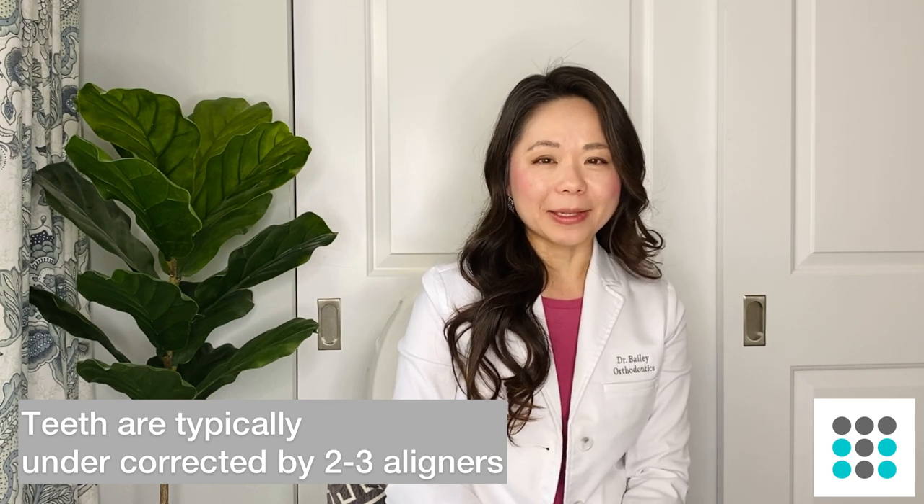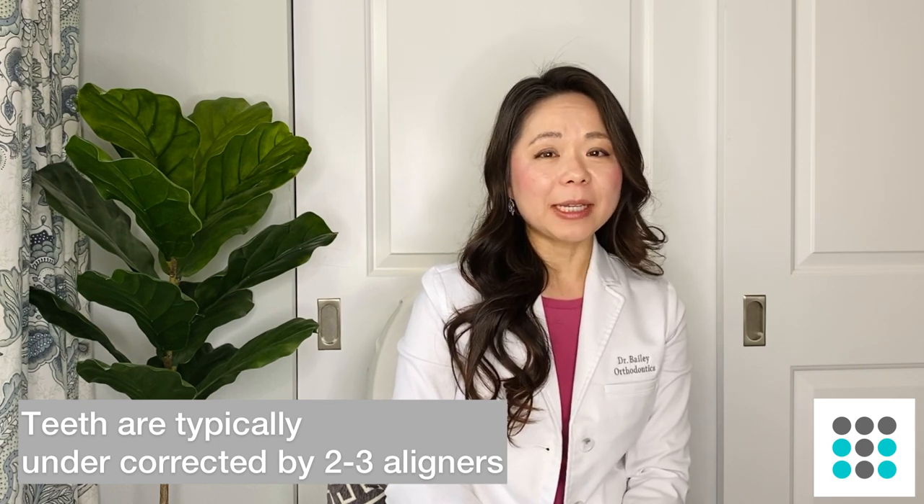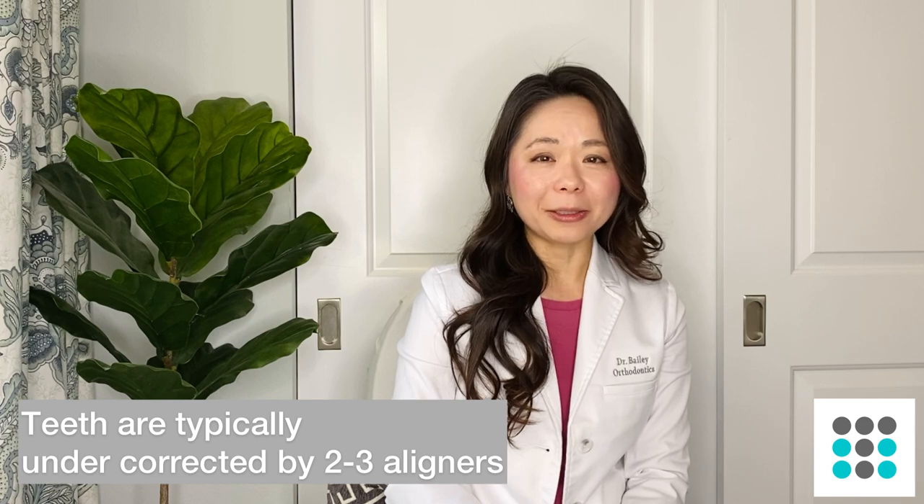The thing to remember is that your teeth actually do not 100% match the shape of your aligners. That's because there is some give to the aligners so your teeth do not fit into that form 100%. So in general, I will tell my patients that if you are on aligner number 20, your teeth actually look like they're on stage number 17 or 18. It just means that your teeth aren't 100% the same as what is predicted.